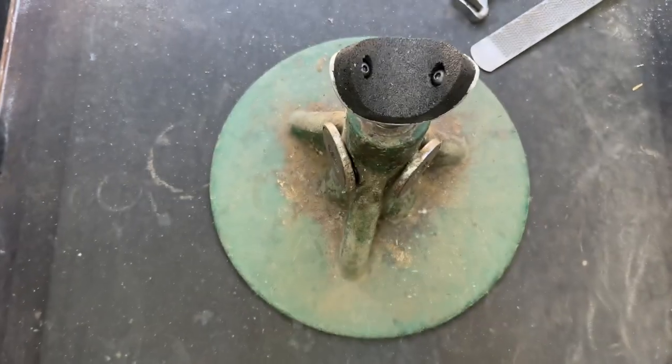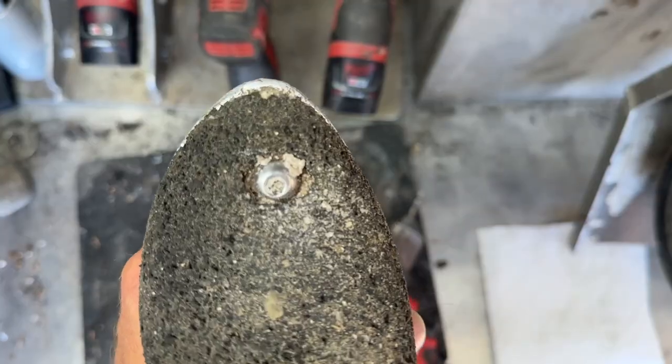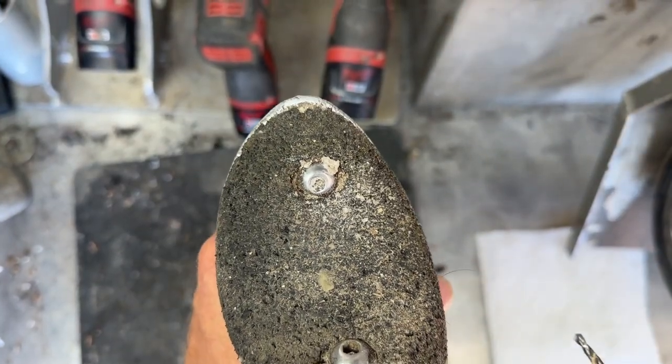I was getting ready to put a new Equipost cradle in my stand but decided instead to replace the rubber pad insert. This is how I went about doing it.